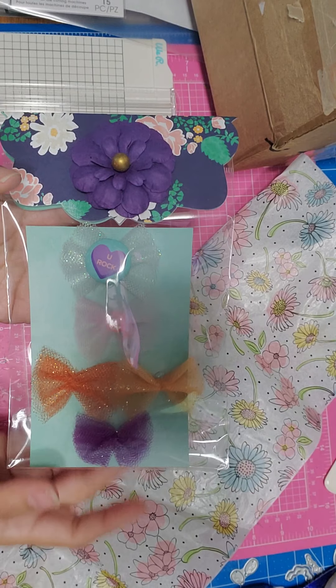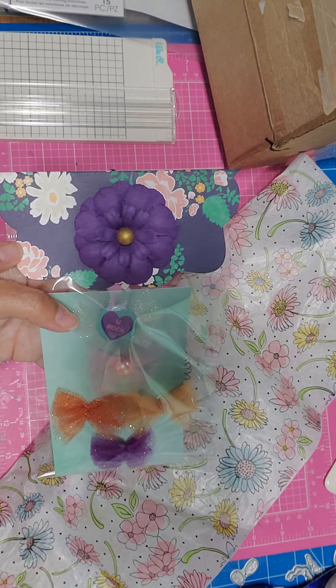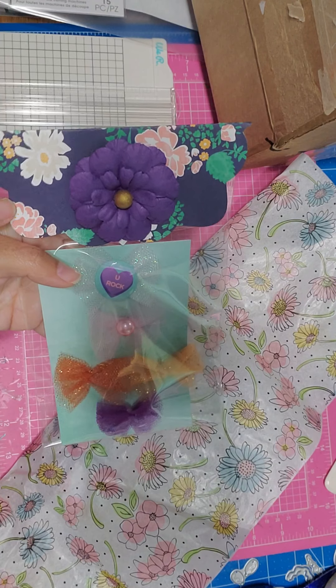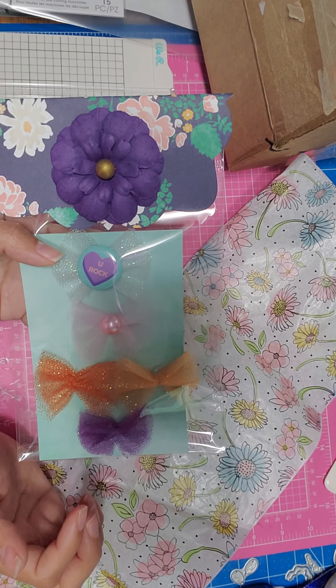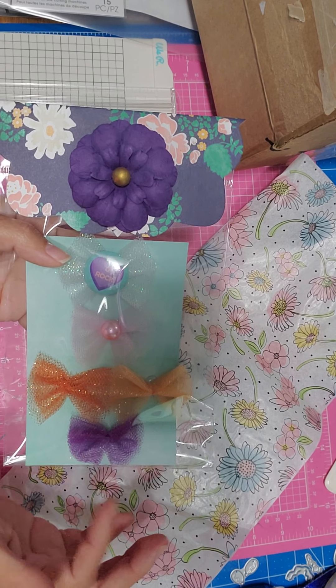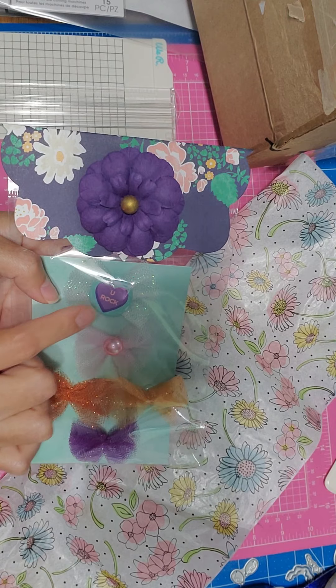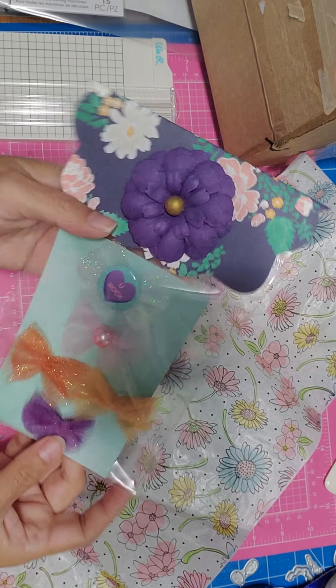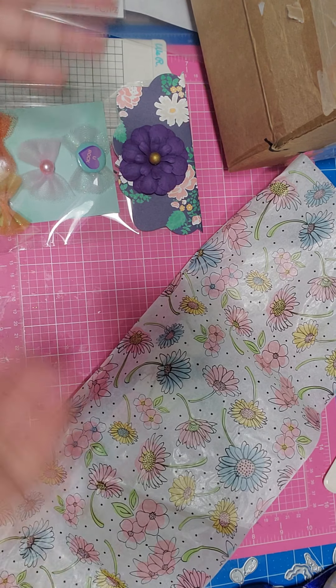I watched someone else making them but I don't remember where. I made my own and added a little bag topper with a flower on it. I left some blank ones so she can decorate them however she likes. She can take the pinned one off since I didn't attach it permanently. This is my bonus entry.